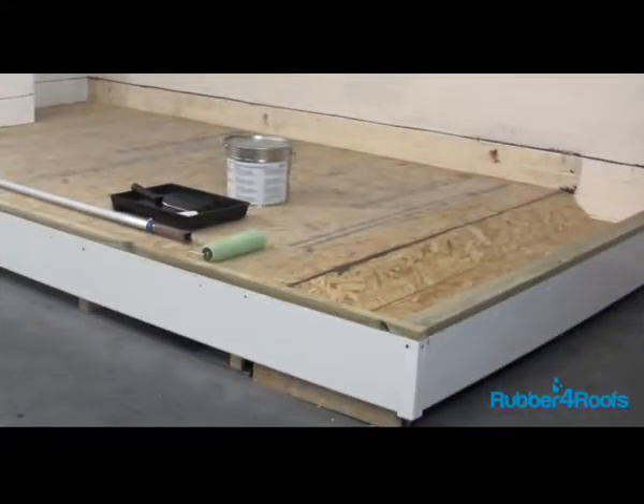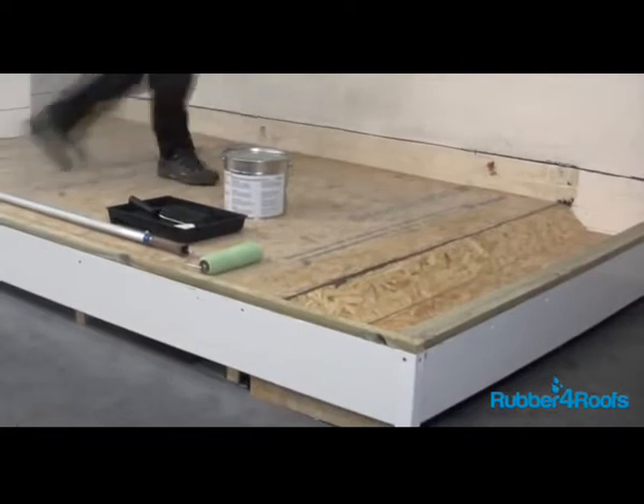Make sure your gutter is clean and dry. Refer to the manufacturer's installation manual for bonding to different substrates. If necessary, install a ply board in the base of the gutter if the gutter is badly corroded.